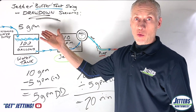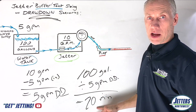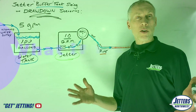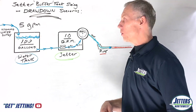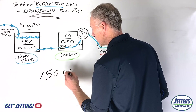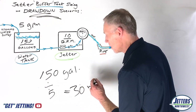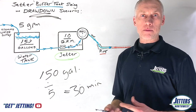Five gallons a minute is a pretty weak water supply, but look what it did — it cut our drawdown in half, which doubled our run time. Instead of running out of water in 10 minutes, we're able to run for a full 20 minutes. Now let's talk about changing the water tank size. If we went with a 150 gallon tank — take 150 gallons and divide by the five gallon drawdown — you can run 30 minutes before you run out of water. By increasing our water capacity 50%, we increased our run time by 50%.